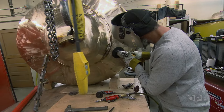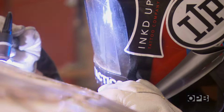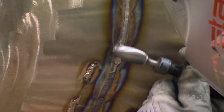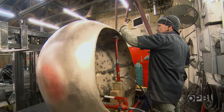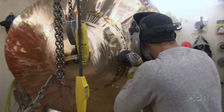Depending on the size of the piece, some pieces can be a hundred parts, some pieces can be just one part. So the bigger pieces have to be welded together and then tooled. We use sanders, grinders, air hammers — all kinds of things to make different textures so that we can match the texture on the piece.